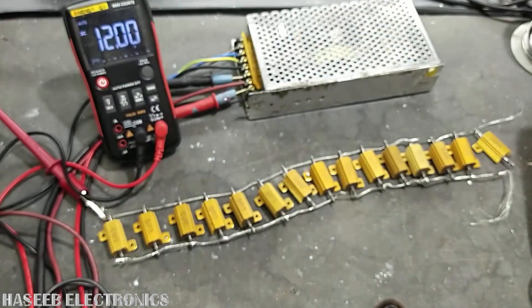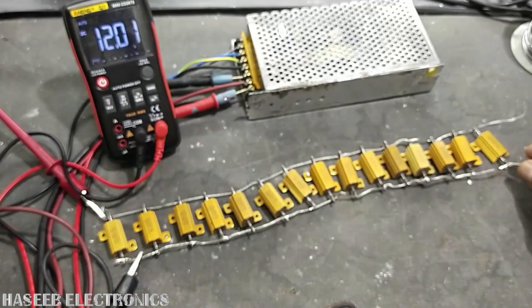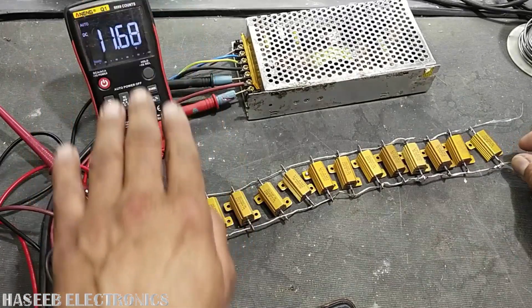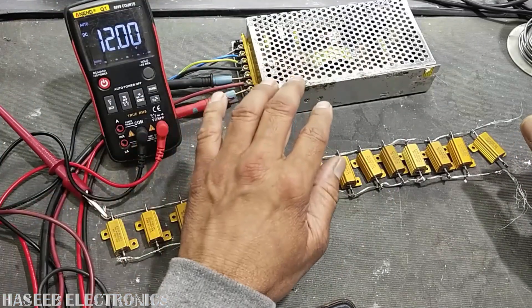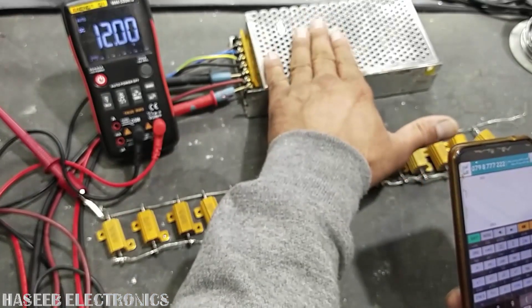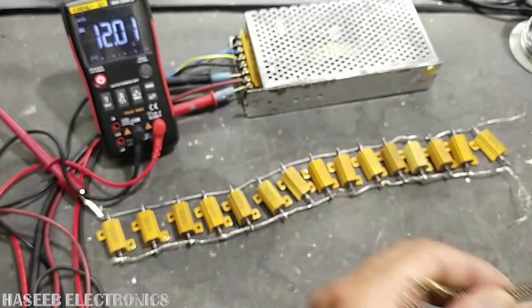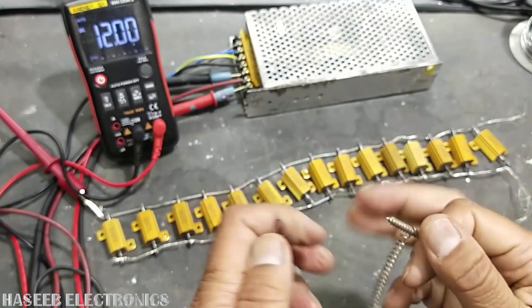If we check the power using P = V × I, we have 12 volts. When I connect the last resistance the voltage drops, and when the voltage drops the regulation decreases — that is our maximum output peak power. At peak power: 12 volts, 25 ampere. We can say this is a 300-watt power supply. In this way you can determine the total power.